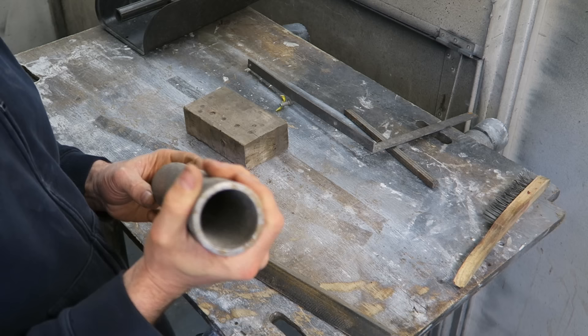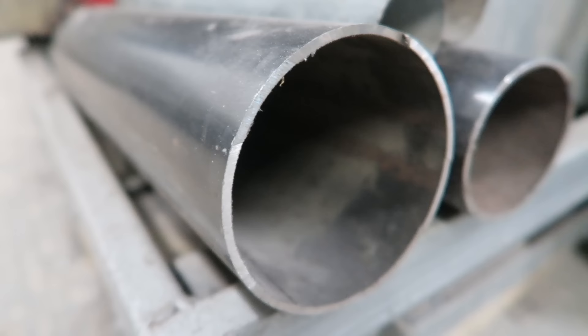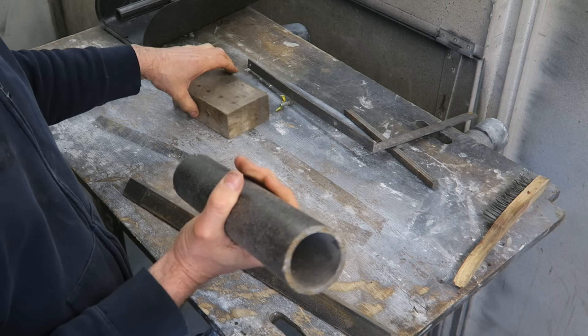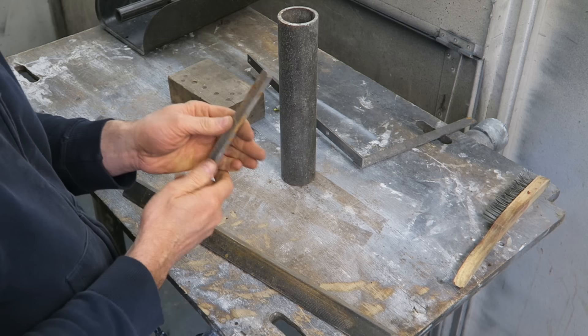To start with, you're going to need some tube. This tube is available from any steel stockholder in varying diameters, so pick the diameter that meets the requirements of the radius that you wish to replicate on your panel. That's the first thing you're going to need. The next thing is some square bar.